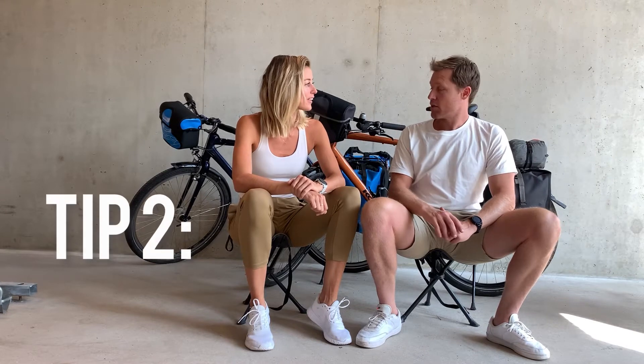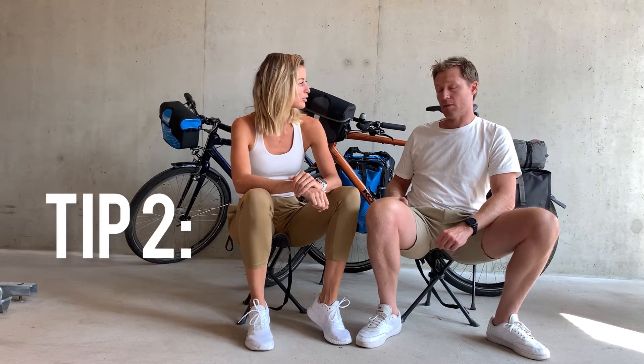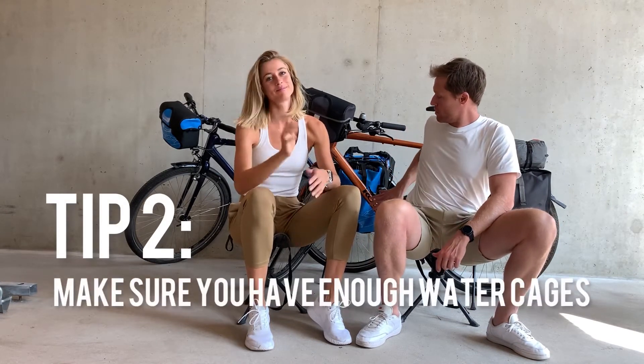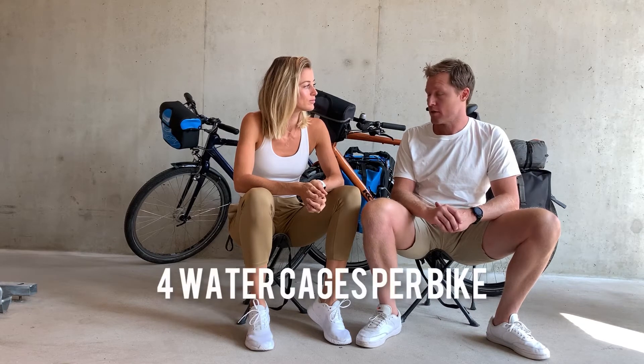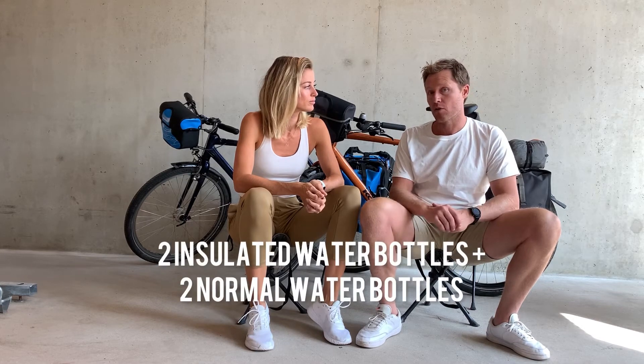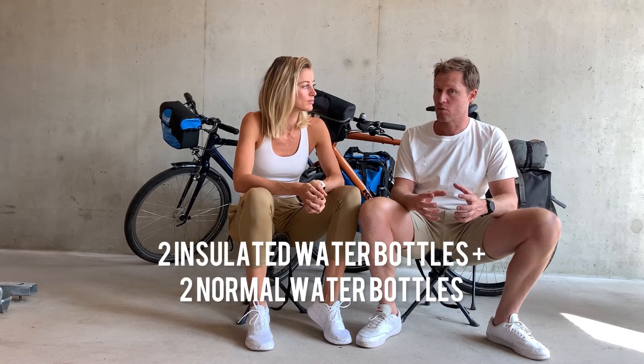A tip I would recommend is that we maybe did not have enough water cages. We had a couple of hot patches and we only had two water bottles. We were thinking four would have been better, so you're carrying up to four liters of water — maybe two with cooling containers inside, two warm, because we were sometimes drinking warm water in hot climates.